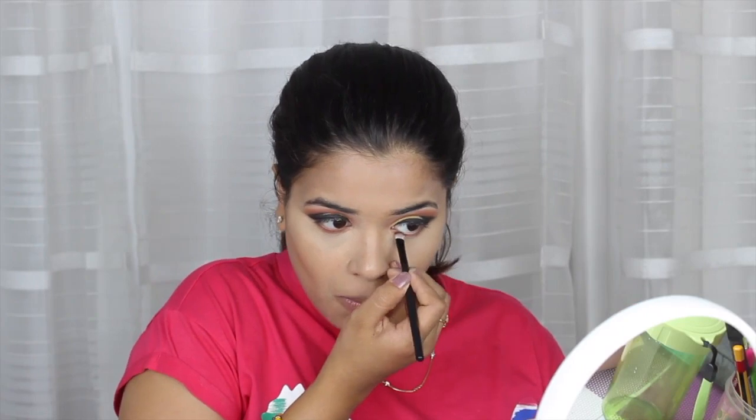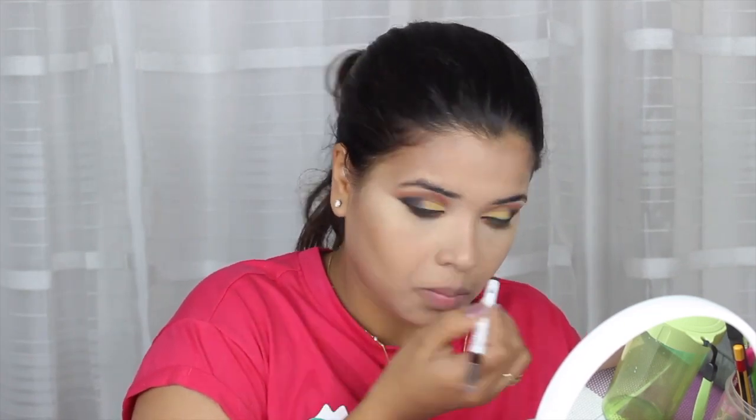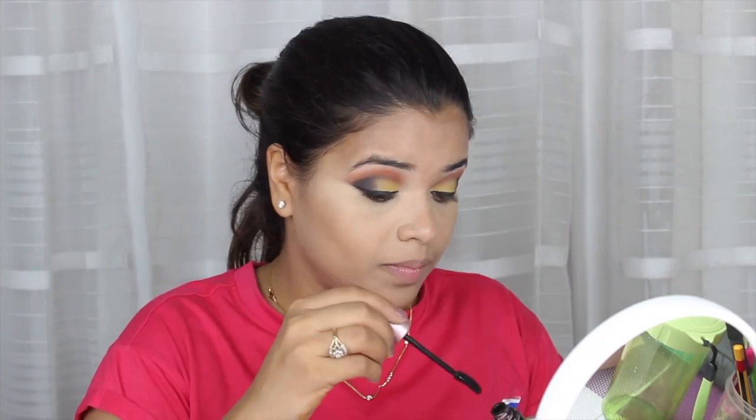Now with the help of an angled brush, I'm going to make sure that my lower lash line doesn't look empty, because the eye really looks incomplete without it. So I'll apply a little kajal, mascara, and with the help of the same eyeshadow palette, I just take a little eyeshadow and smudge it.